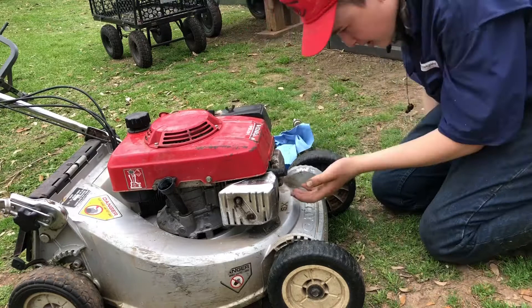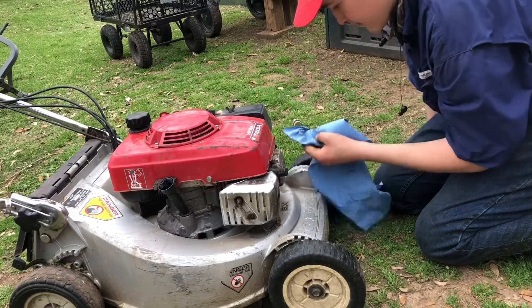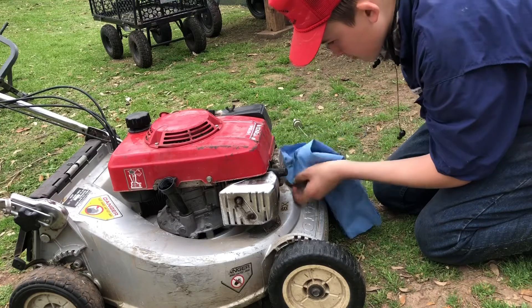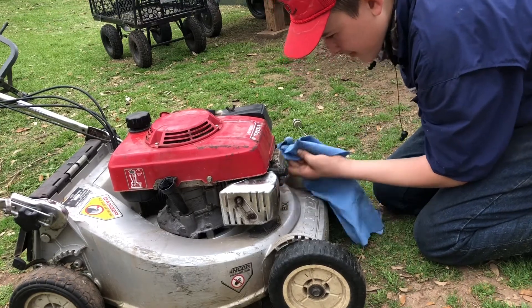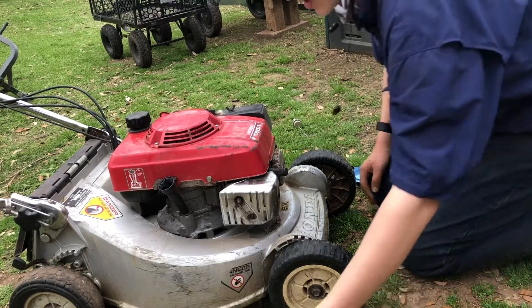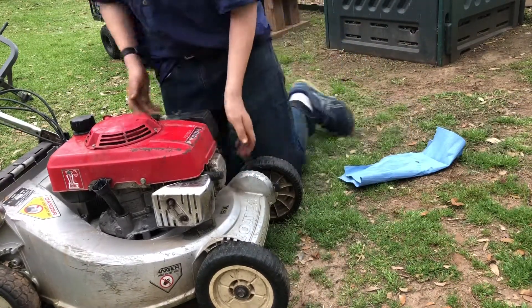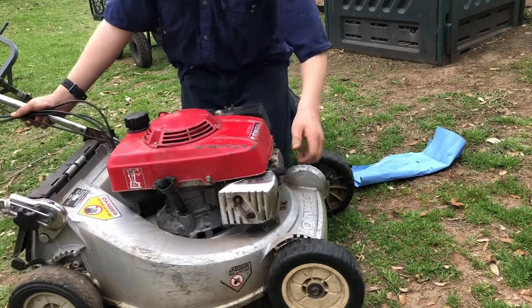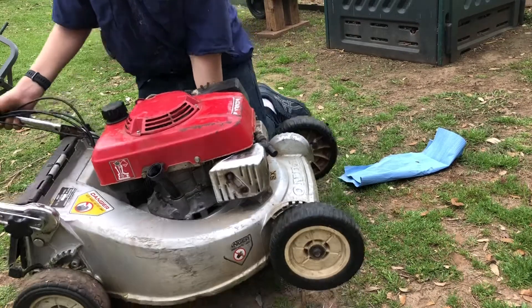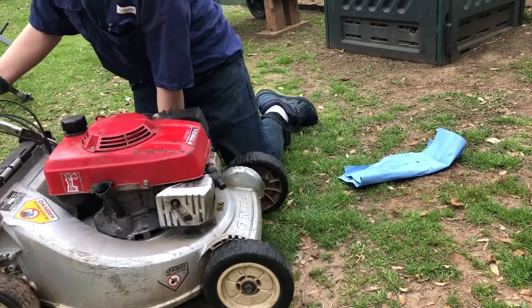Oh, there's the leak. Oh no, memories from the past. Anyways guys, let's get this changed. I think we may have a leak coming from this here, but I don't know.